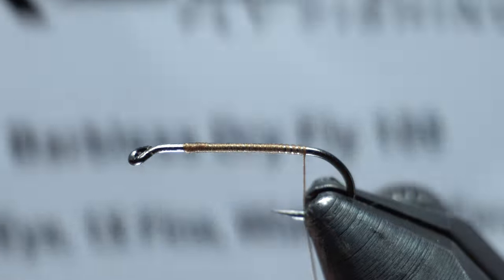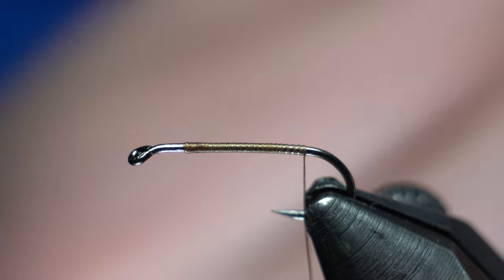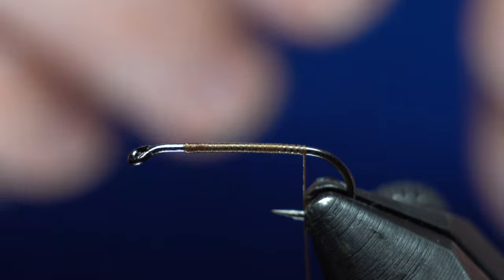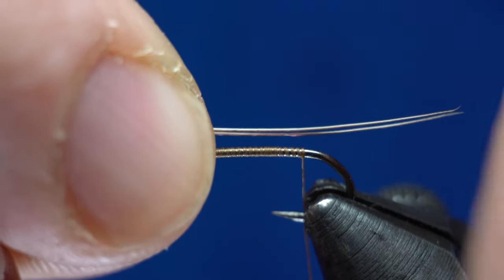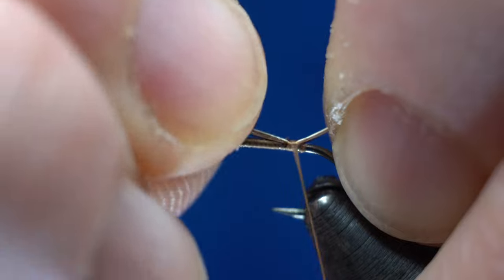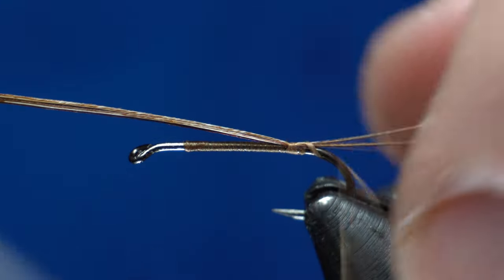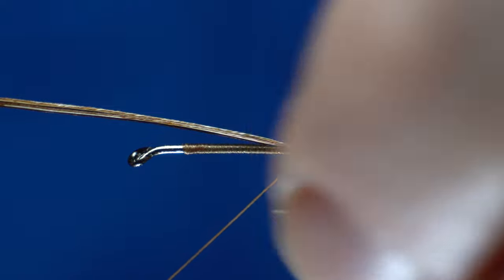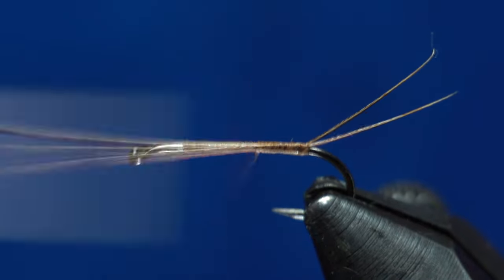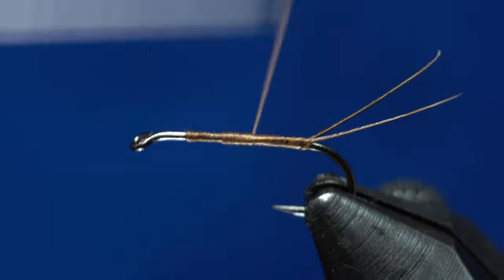I'm using Risen's Barbless Dry Fly, size 14. Now for the tail, a lot of times these just use hackle, but he likes it with a pheasant tail. So I'm going to go ahead and attach that on. Pheasant tail tends to be a little more fragile, but that's how he likes it. Wind it on like that, then come up under and that'll kind of lift it and allow that tail to split a little bit. Then just wind up about halfway up.